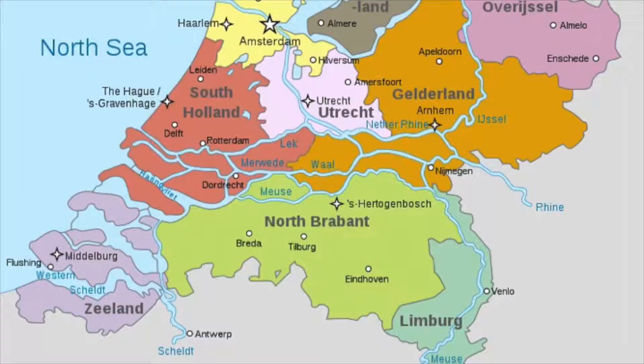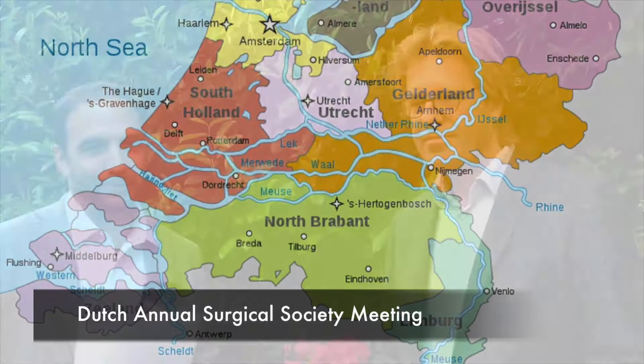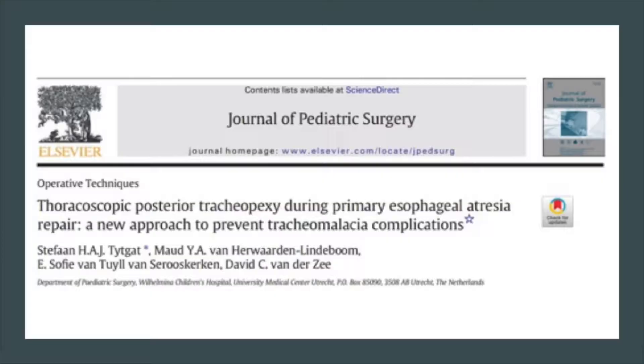This is Todd Ponsky from the Journal of Pediatric Surgery. Today we are in the Netherlands at the Dutch Annual Surgical Society meeting. We had a great opportunity while here to get a two-minute review on an article that was just published in the Journal of Pediatric Surgery on a very controversial topic about posterior tracheopexy.